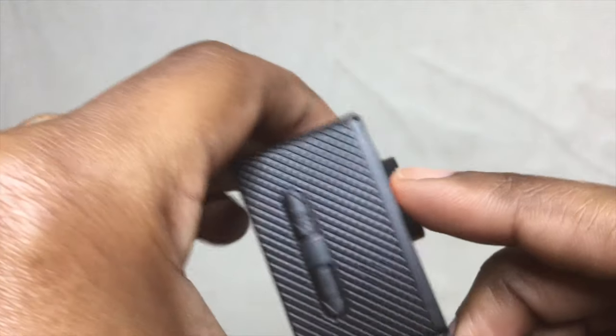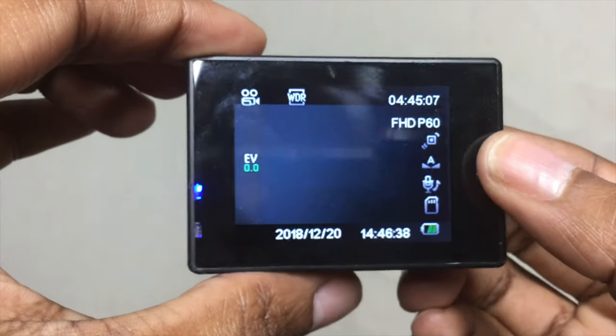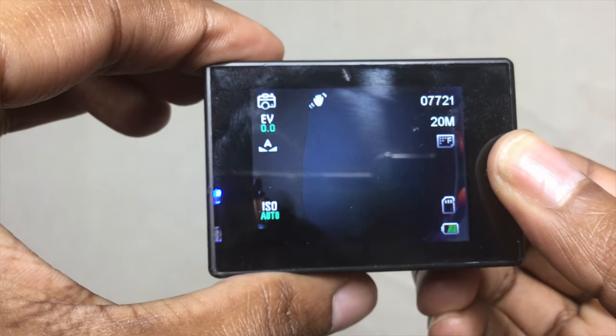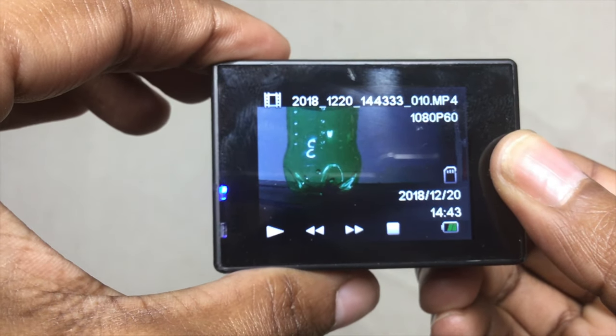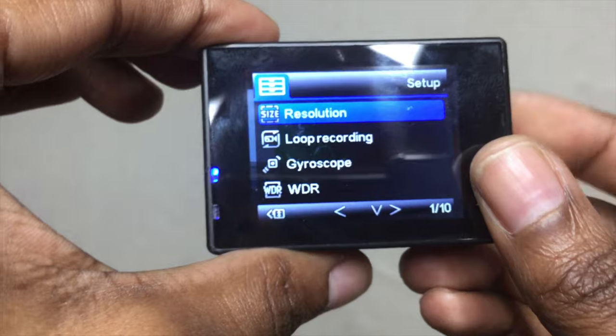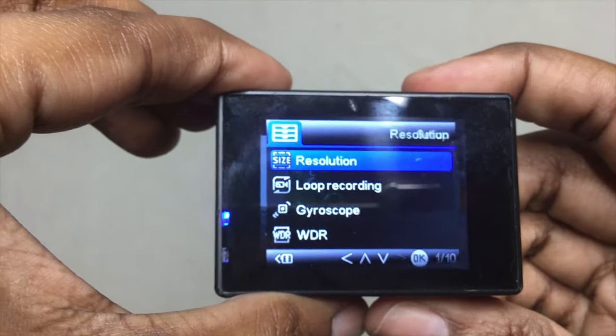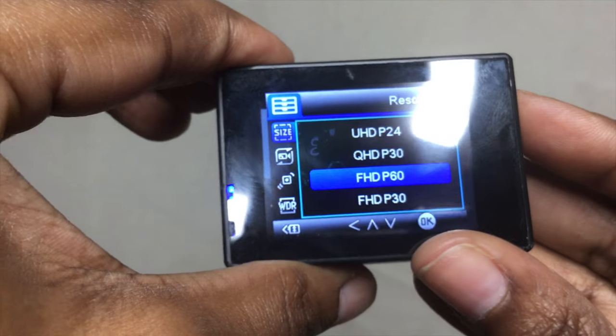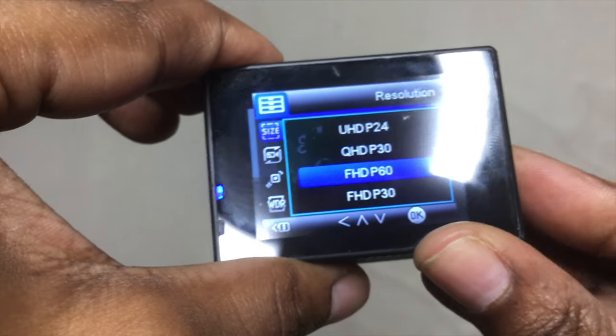This camera has three different viewing options. Using the button on the front, you cycle through video, camera, and playback mode. To get to the menu, you hit it a fourth time. Going into the resolution settings — I have it set here because anything higher means you can't use the image stabilization. So you will have to settle for filming in 2K instead of 4K.